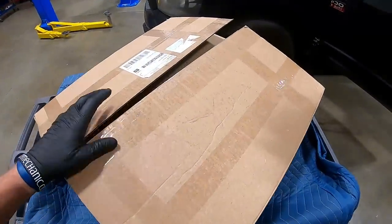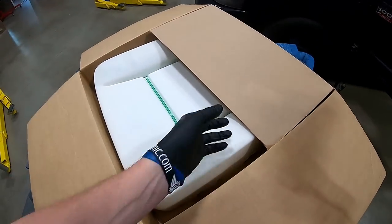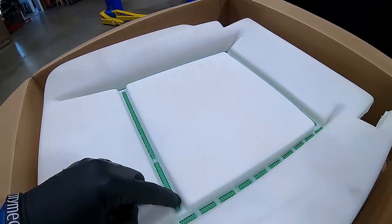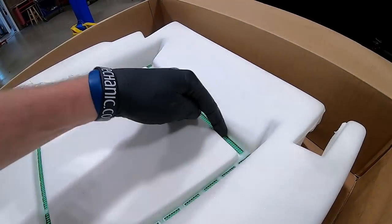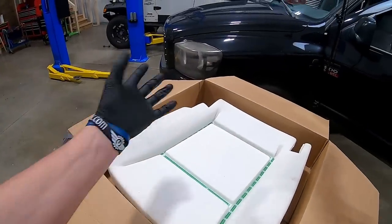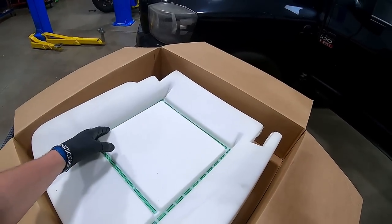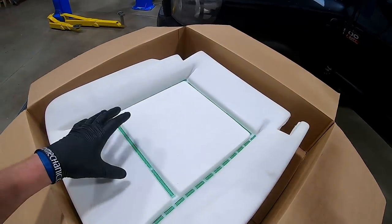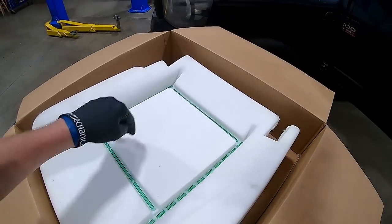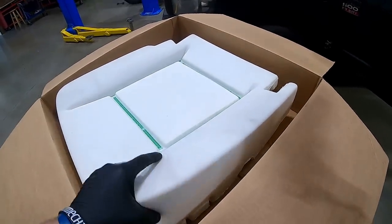Now that we've got the parts, let's open up the box and point out some important details of how this is better over the OEM we're replacing. Notice these green strips — they have to do with hook and loop, which means velcro. The cover slides over and attaches to the seat frame on the bottom side. In the middle you press down on your cover and let the velcro attach it, giving you a nice tight fit rather than sitting loose. The biggest improvements are on the back side.